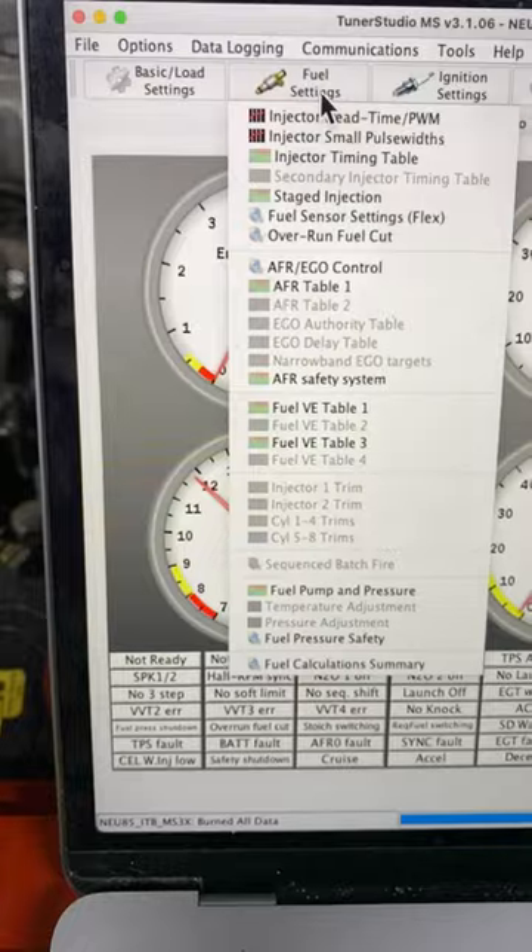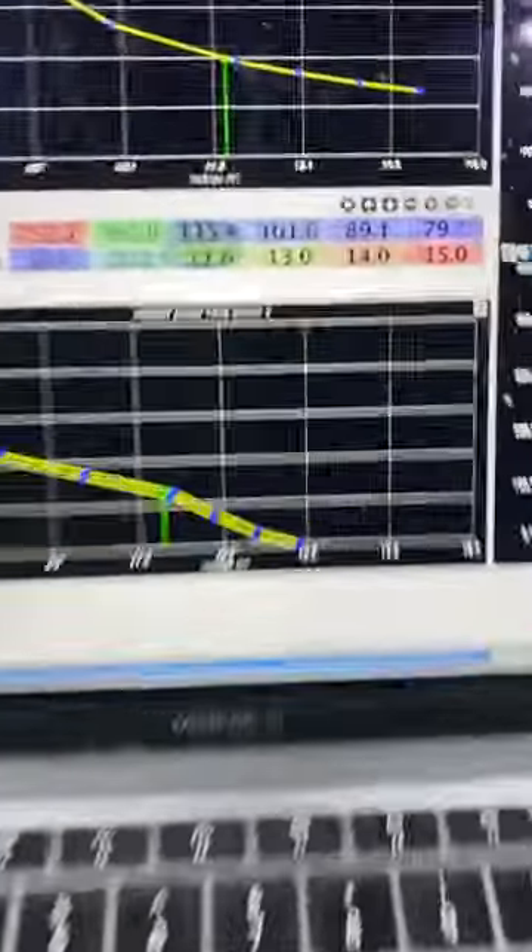If you've got more than 0.1 volts difference, that normally means there might be a grounding problem — you need to fix that before proceeding. My install had a difference of 0.03 volts, so I was good to go.